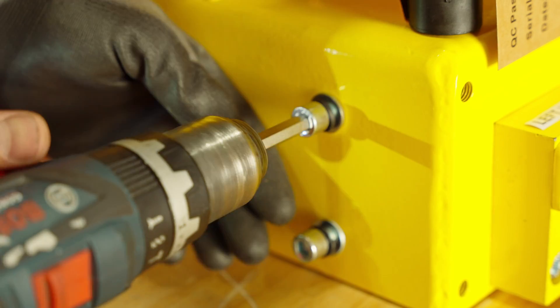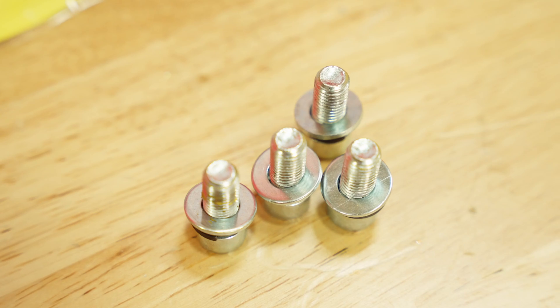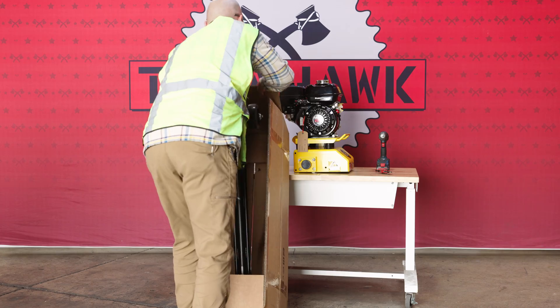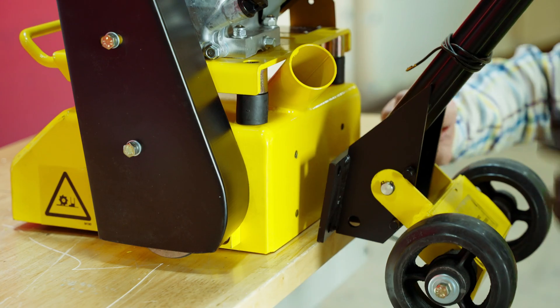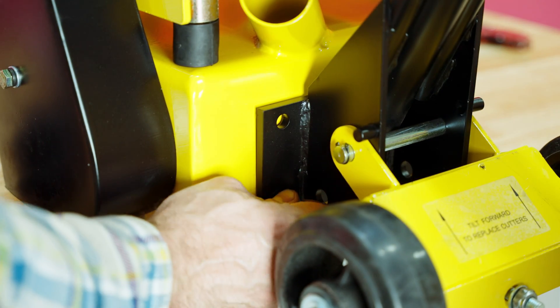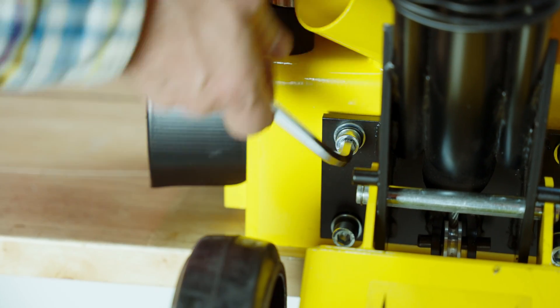To connect the handles, first remove the screws and washers at the base of the scarifier with an 8 millimeter Allen wrench. Next, carefully remove the handles from the packaging and connect the base of the handles to the back of the scarifier with the screws and washers, tightening with the 8 millimeter Allen wrench.